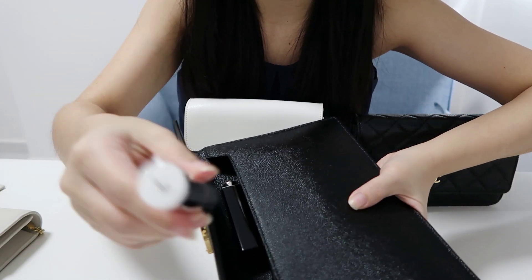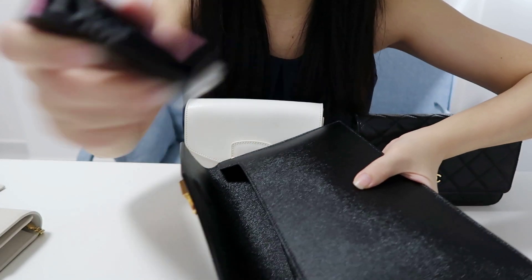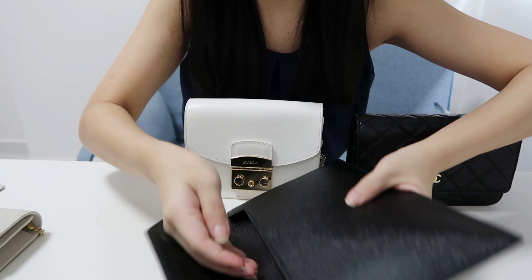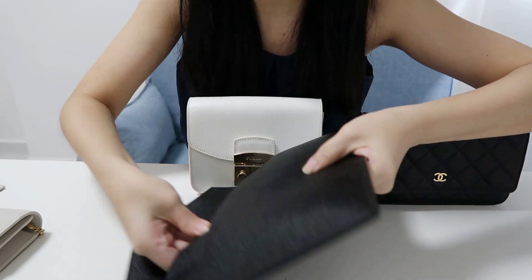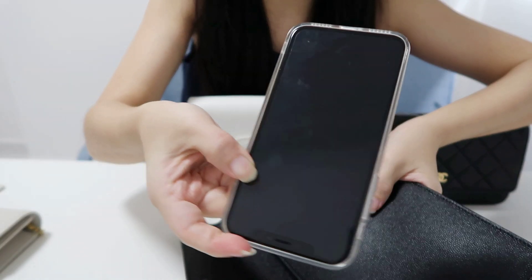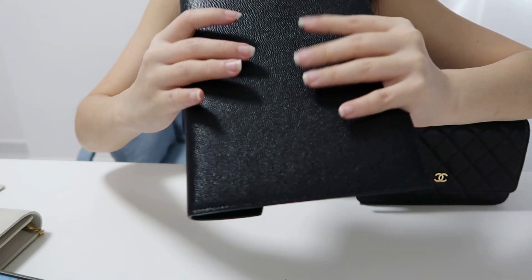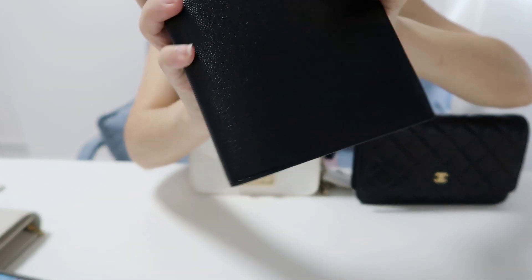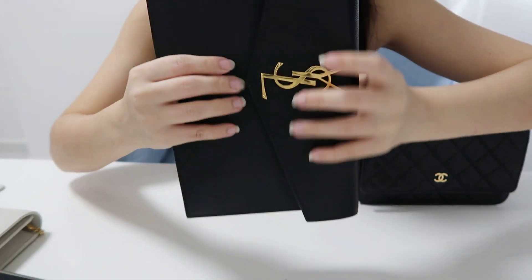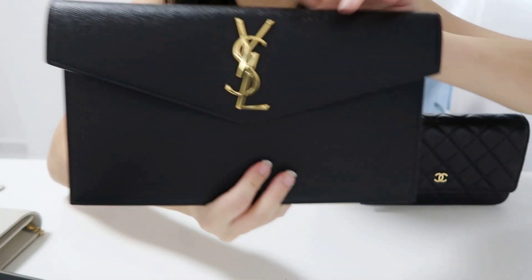To recap what I've put inside: the IT Cosmetics lip balm, the Dior lipstick, my key pouch, my full Zoe wallet, and my phone. Of course, if you put fewer things in it'll be less bulky. But because it has a magnetic closure, you have the flexibility to fit more items in, which I really love.